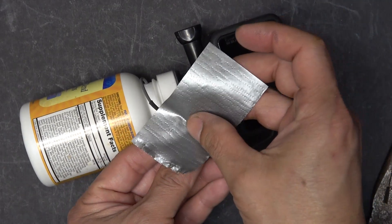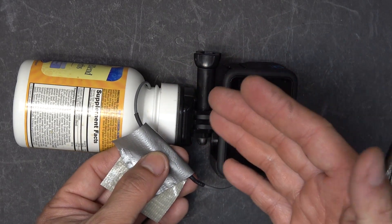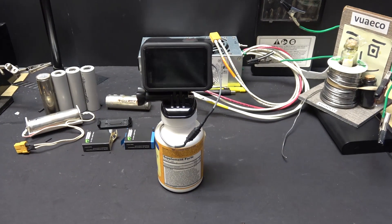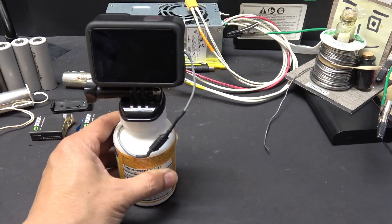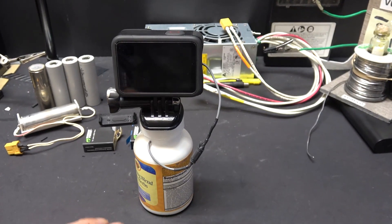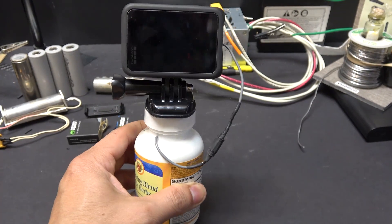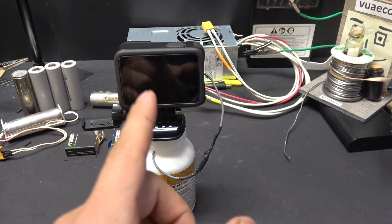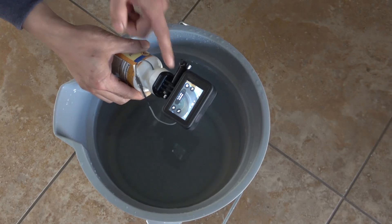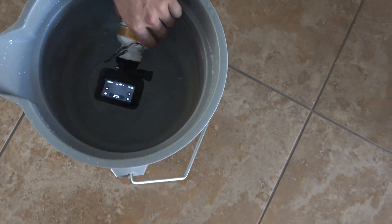Just tape it around the connector real good and that will prevent water from getting in, so I can get into water for a short period. There are a few advantages of using a medicine bottle: number one, it's very stable and can stand on its own as a tripod. Another advantage is that because the bottle is so big, the whole contraption floats in water. So if I accidentally drop this in water it will float and I won't lose my GoPro. Moment of truth — camera is on, it floats, and the camera is still on — it's underwater now.